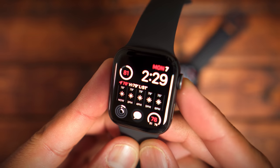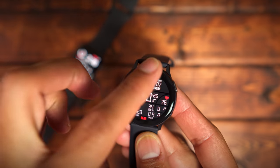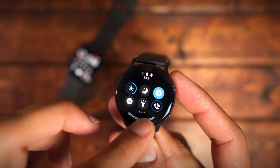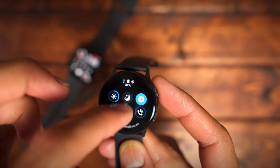The next category is software. The Apple Watch Series 5 is running watchOS 6 and the Galaxy Watch Active 2 is running Tizen OS 4. The operating systems for both watches have come a long way over the last couple of years, and I can't tell the difference in which one is faster or snappier. I think they're both really good operating systems for what they do.